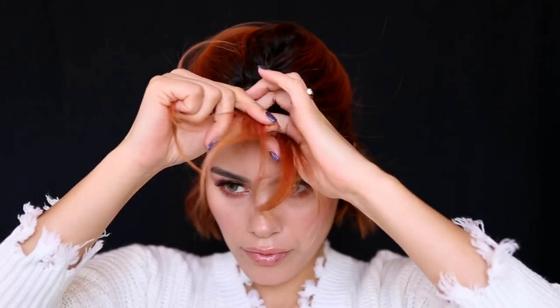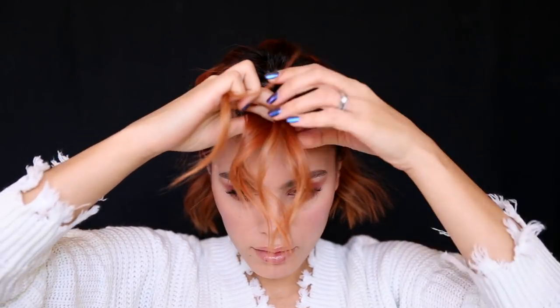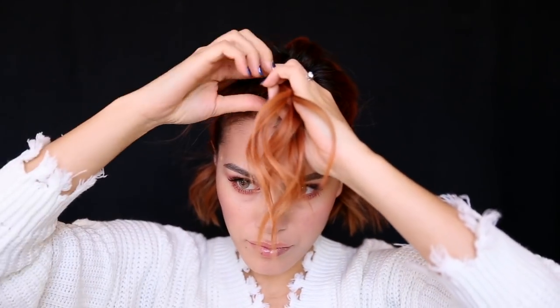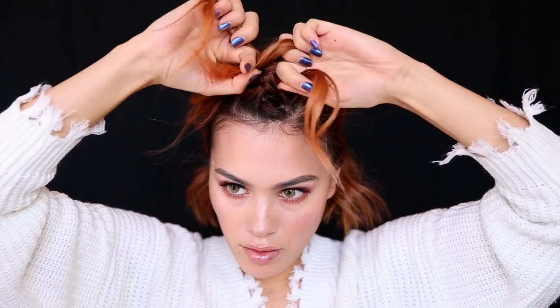Now we start French braiding. Hopefully you guys know how to French braid already, but if you don't, I'll do a quick little rundown. You start by taking three equal size strands. Then you take the leftmost strand and you put it over the middle strand — that now becomes the middle strand. Then you take the rightmost strand and you put it over the middle strand. Now that becomes the middle strand. You keep doing that and grabbing more hair as you go, and eventually you'll have a French braid.